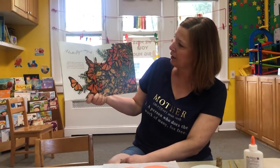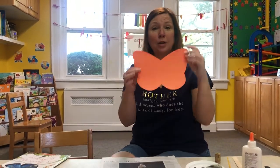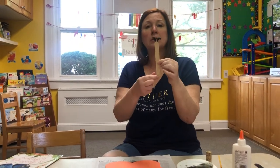Some have a little white. So pretty. Today inside your packet you have an orange butterfly. You also have a popsicle stick.